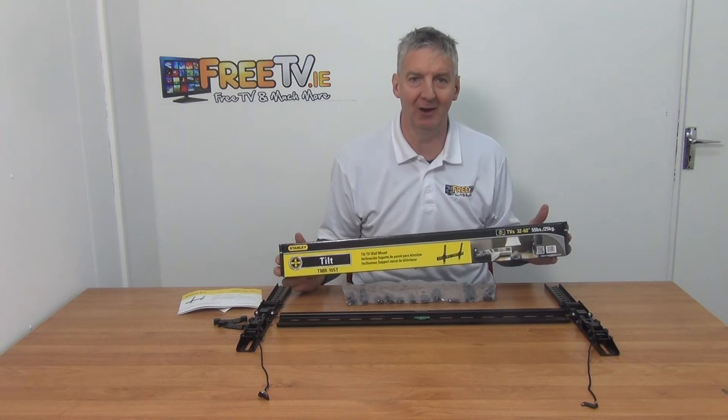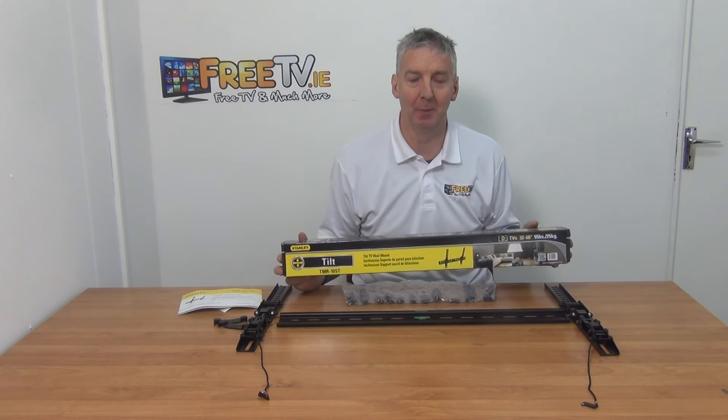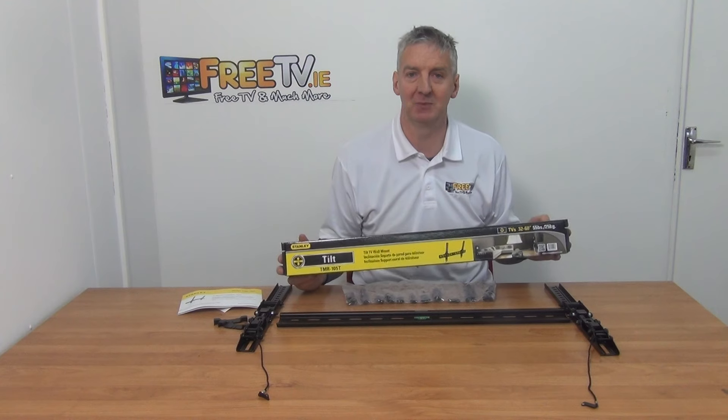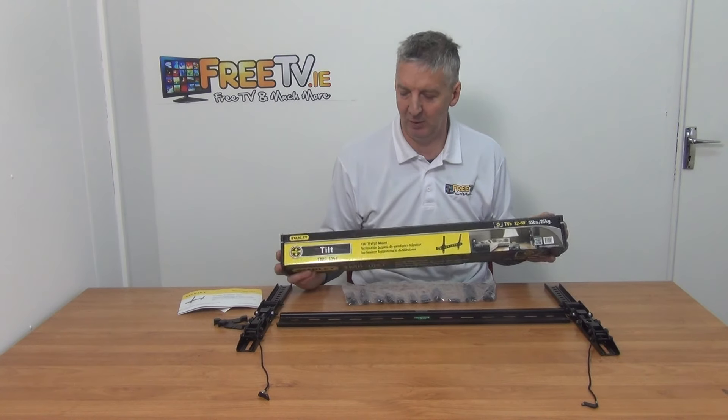The first thing I'm going to cover here is how we're selling Stanley TV brackets so cheap. The reason is that we've bought up a massive clearance sale of them. They're a fantastic product — the best TV brackets we've ever sold — but they pitched themselves too high in terms of price point on the market, and when they were interested in exiting the market we simply bought everything they had in their warehouse.